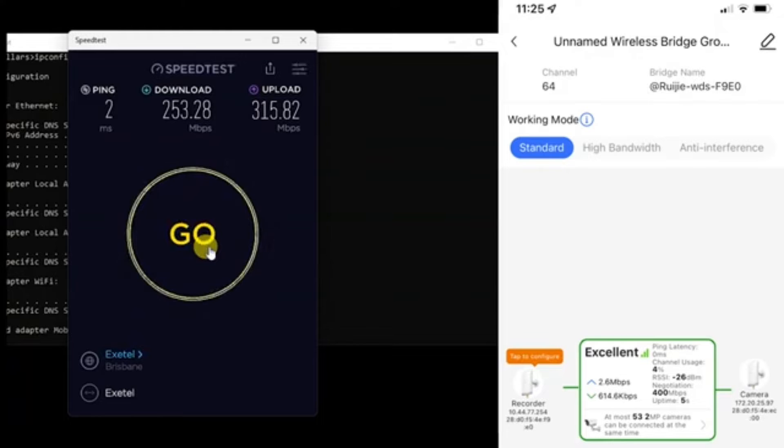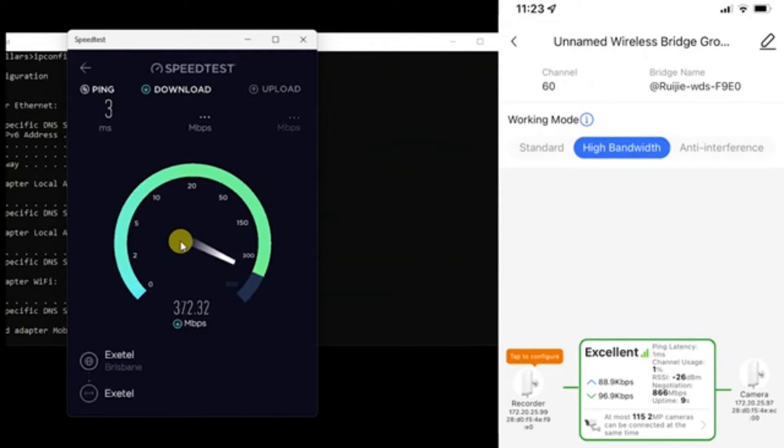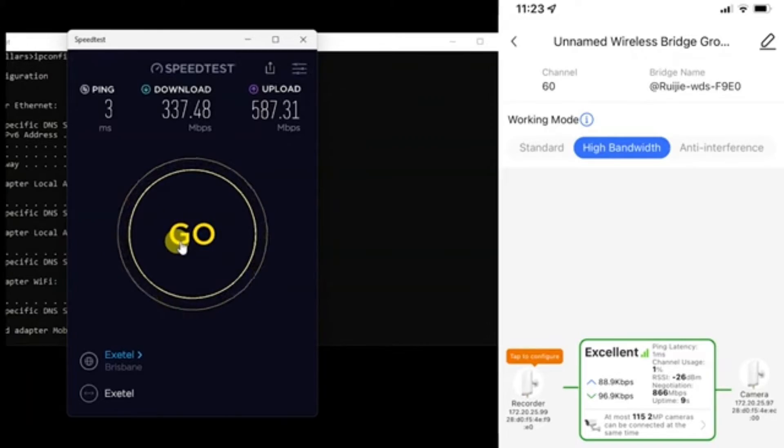Now we can switch to high bandwidth mode. It takes about a minute to re-sync as it bonds more of the available channels together. We've now synced at 866 megabits per second — a massive jump in performance. We're hitting close to 400 megabits per second momentarily, settling at 337 megabits per second on the download. On the upload, we're getting around 587 megabits per second, which really shows what this connection can do independent of ISP limitations.